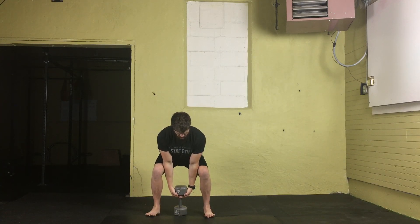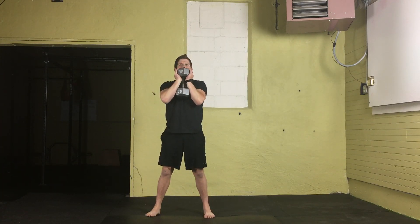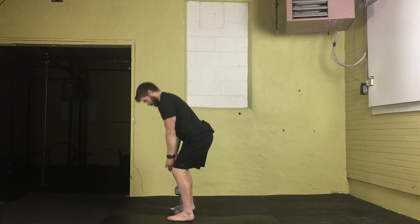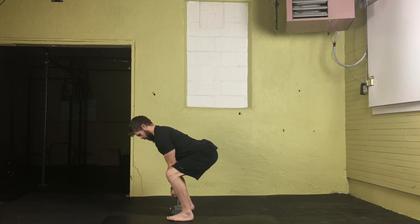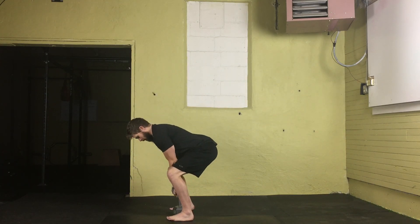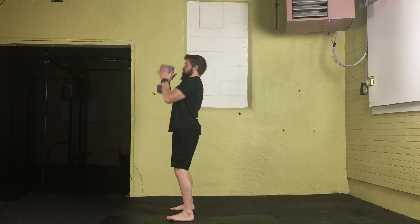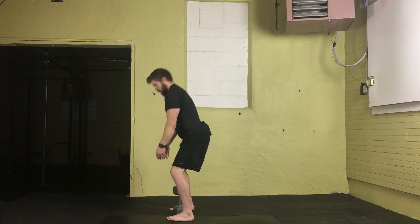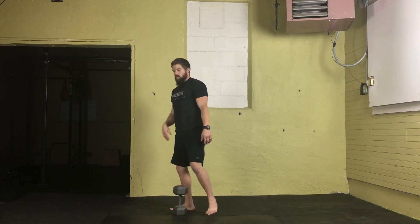Here it is from the front and the side. As you're cleaning it up, you want to keep that dumbbell nice and close to your torso, trying to avoid moving it away from you. That's how you do a dumbbell clean.